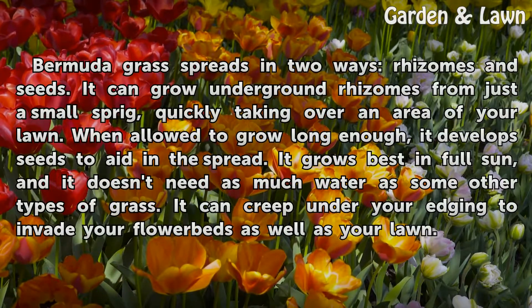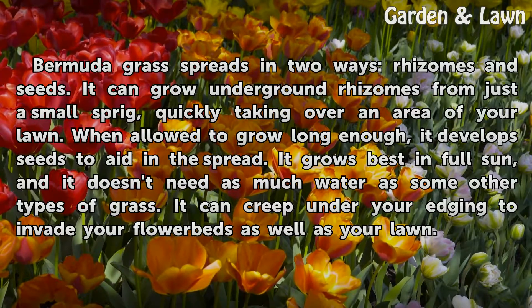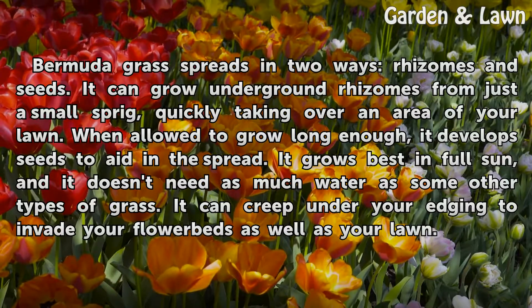Bermudagrass spreads in two ways: rhizomes and seeds. It can grow underground rhizomes from just a small sprig, quickly taking over an area of your lawn. When allowed to grow long enough, it develops seeds to aid in the spread.